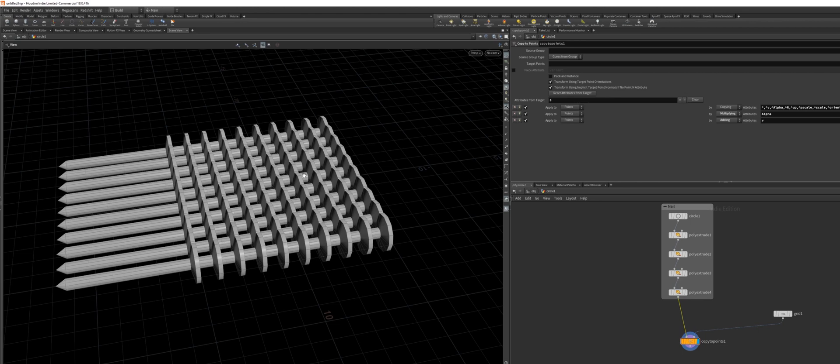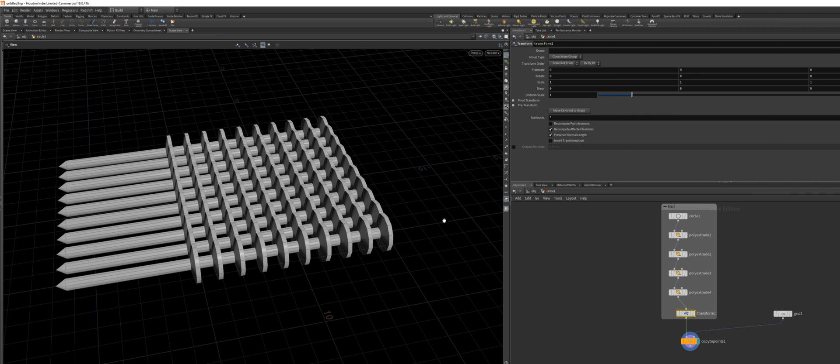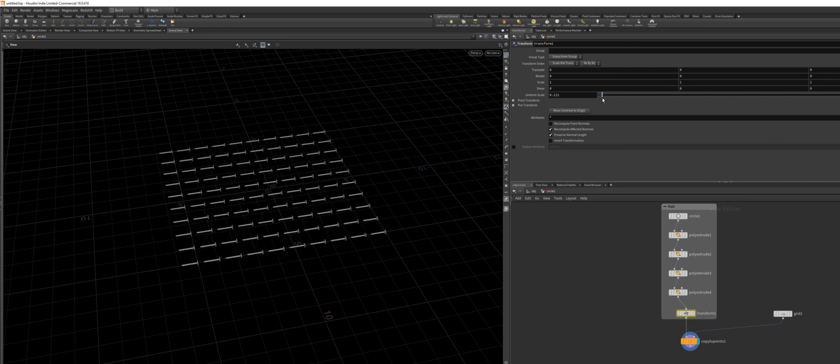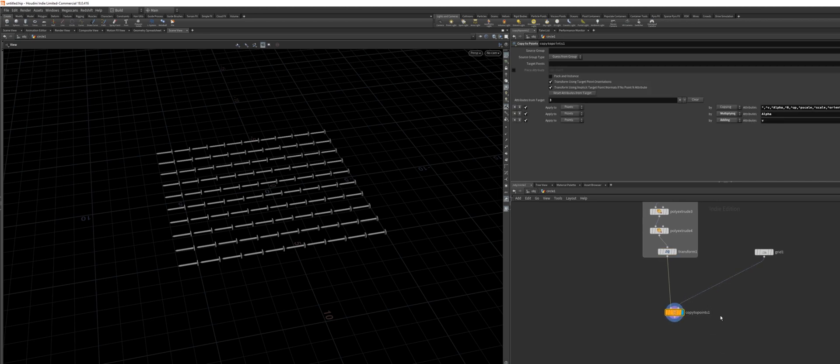As you can see, the nails are way too big, so we will need to scale those down a bit. I'm going to select the connector and drop down a Transform node while hitting Shift and Enter — it will also automatically go in there. I'm going to scale this down like so. I think this is going to look fine. For now, I'm going to leave the rotation as is and change it later after we get everything together.